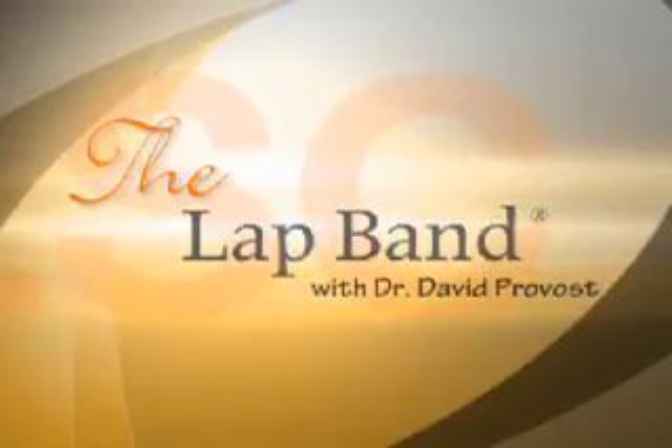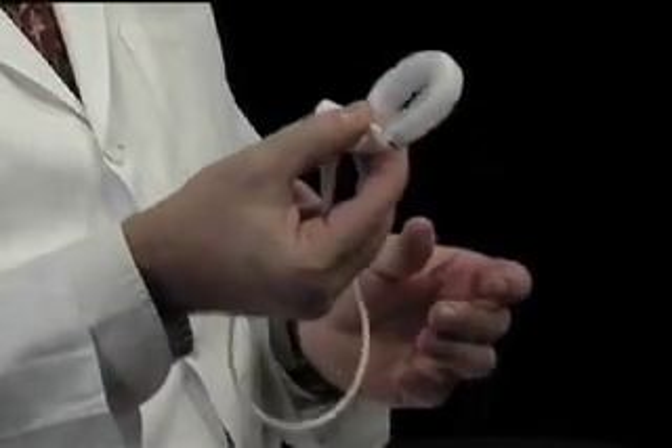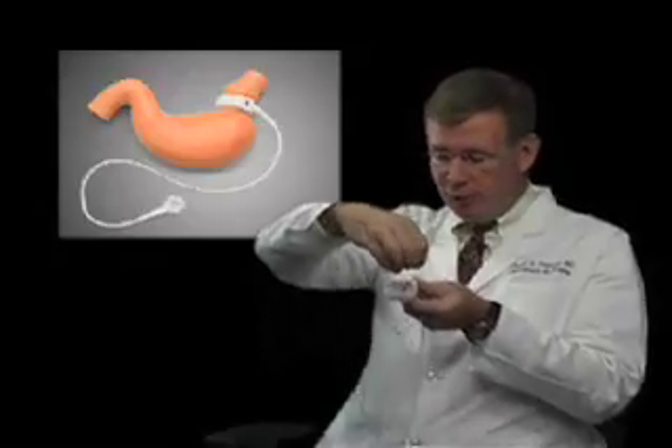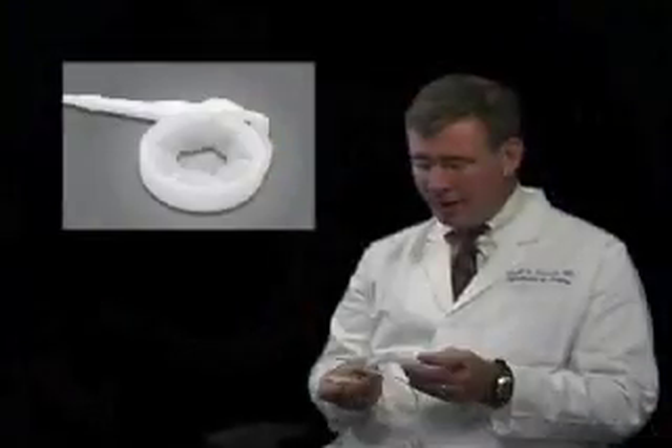A laparoscopic adjustable gastric band is just a band that's placed around the top of the stomach to create a small little stomach pouch that allows you to get full with less food. The inside of the band itself is like a balloon. The band is snapped around the top of the stomach — the stomach's the size of a little football. We put the band around the top so that you have a small pouch, maybe a golf ball's worth of stomach above the band. When the patient eats, food comes down, hits the band, fills up the little pouch, and it gives you the feeling of fullness or satiety that you would expect if you had to fill your whole stomach up with food without the band there. So you eat less, you're not hungry in between meals, you lose weight.